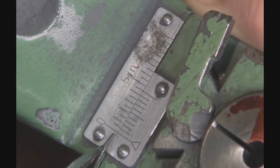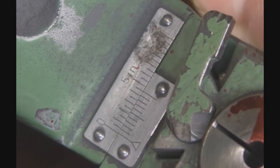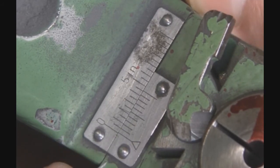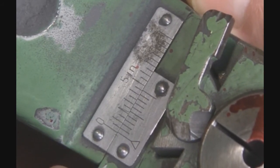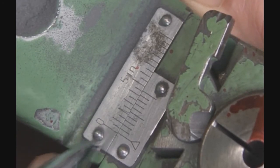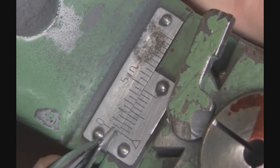You'll notice that when zero is lined up, we have zero offset and the first line is already off. If we move it to the next line over, we are now offset 5 thousandths. If we line up the next line, we are now offset 10 thousandths. If we go to the third line: 15, 20.